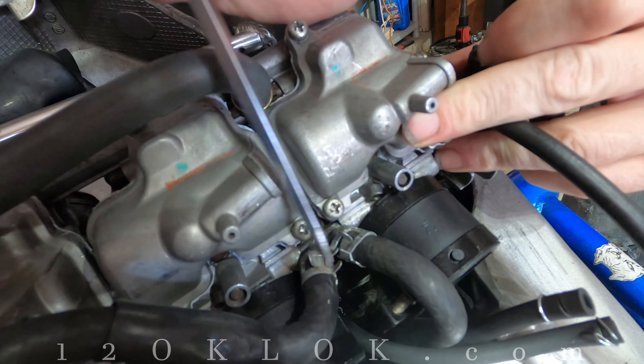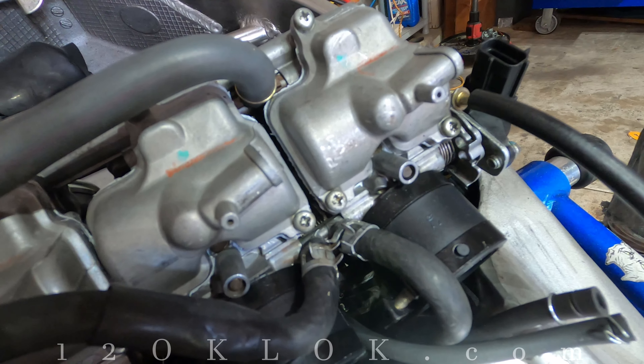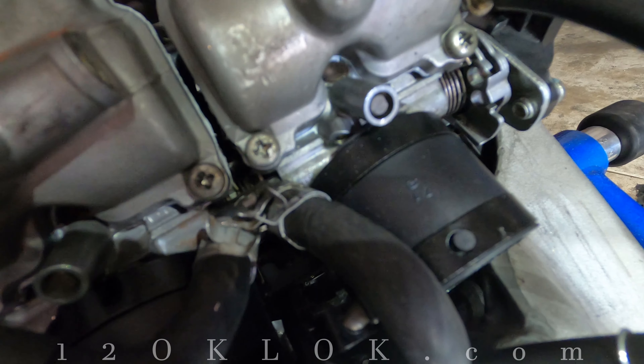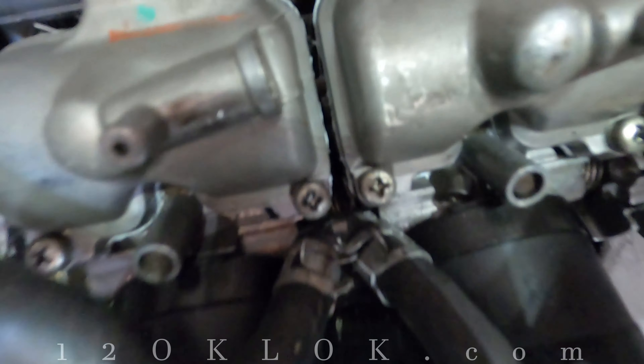Eventually you need to replace this clamp though. Anyway, there you go guys, hope that helps you out with these clamps. This is 12 o'clock, and remember, I can't guarantee your work — this is just the tip.